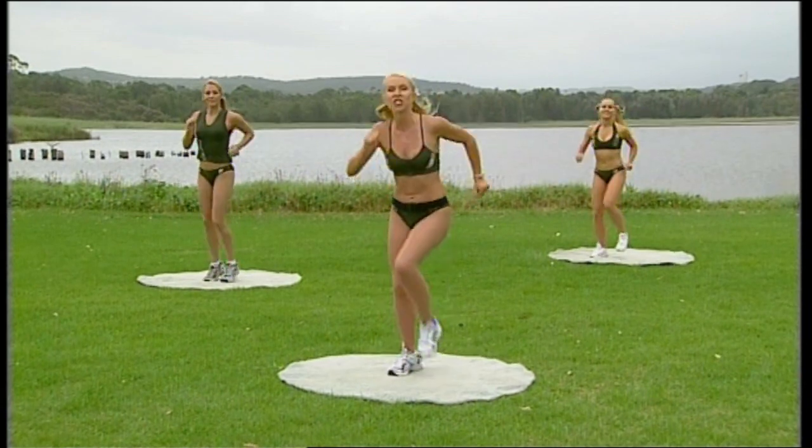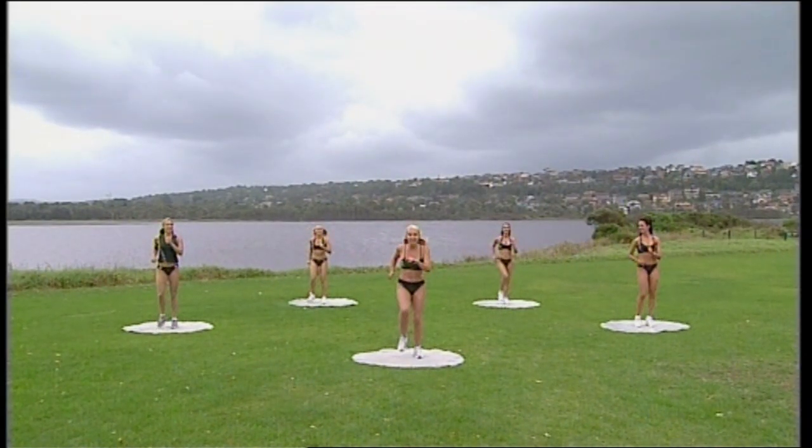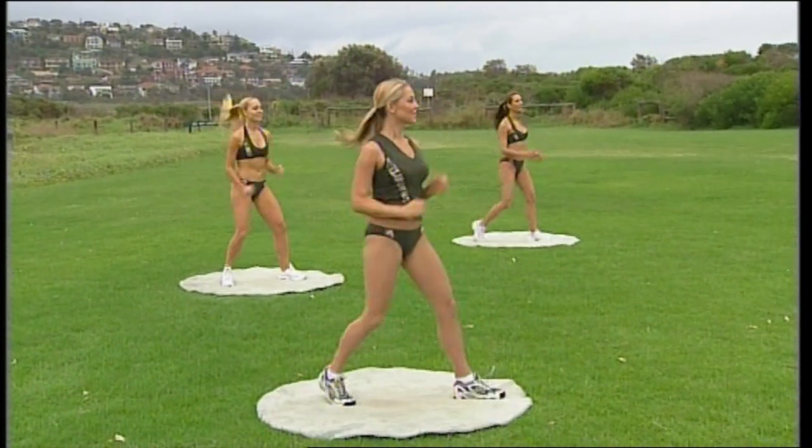So start marching on the right leg first. Push eight, and seven, and six, and five. How about doing an easy walk on the right leg? Ready, steady, let's go. Step it out and back. All the way out and back. Push it out.